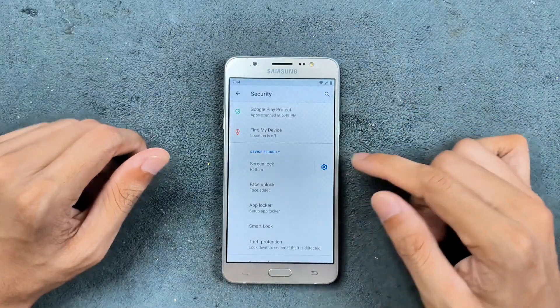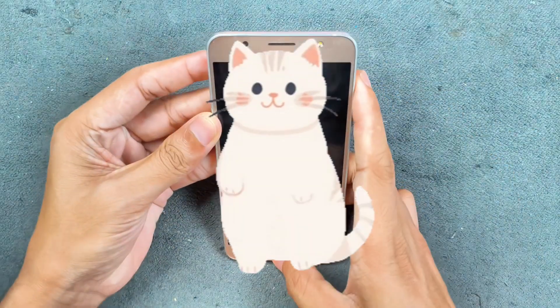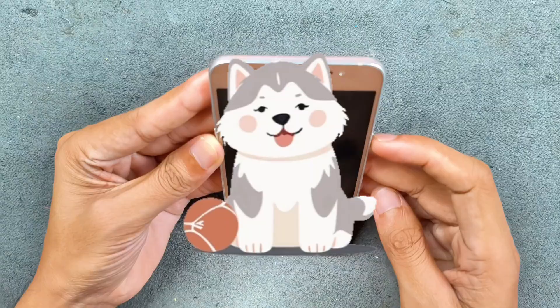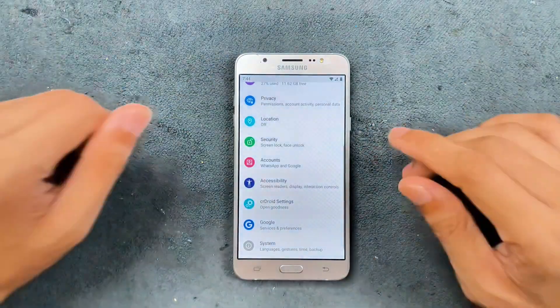We are getting face unlock with this ROM, and I've already enrolled it. It's pretty fast actually — as you can see here, it unlocks pretty fast. You can use face unlock here, which is pretty good.